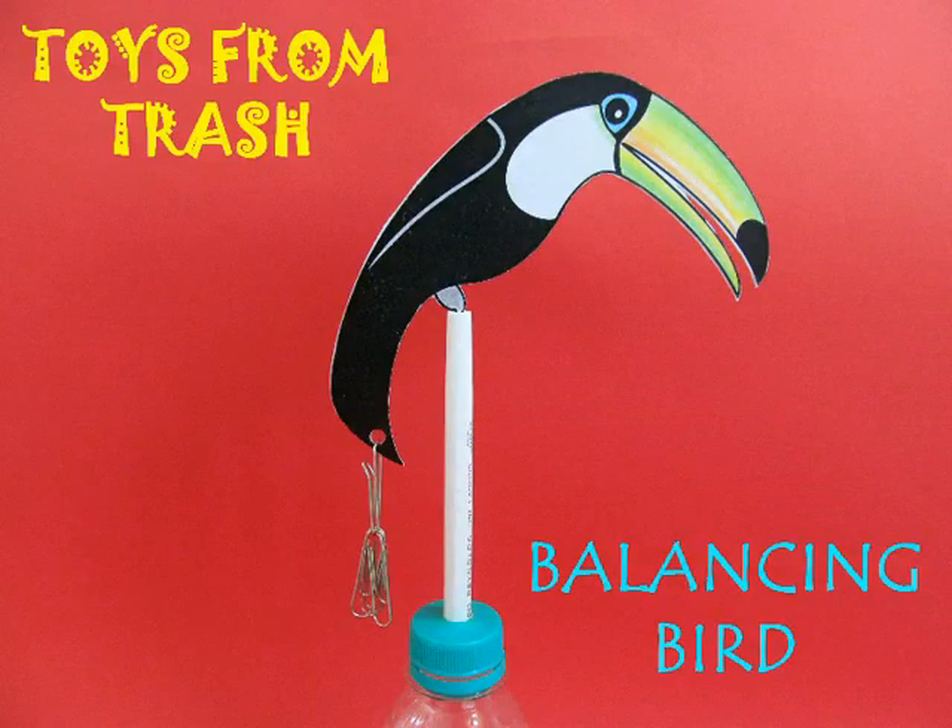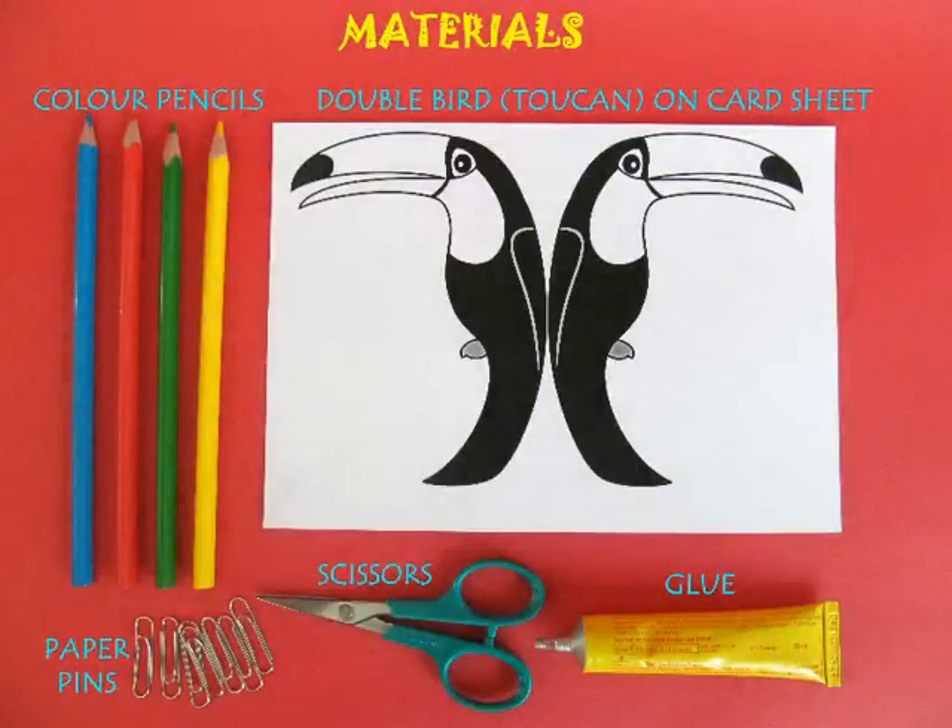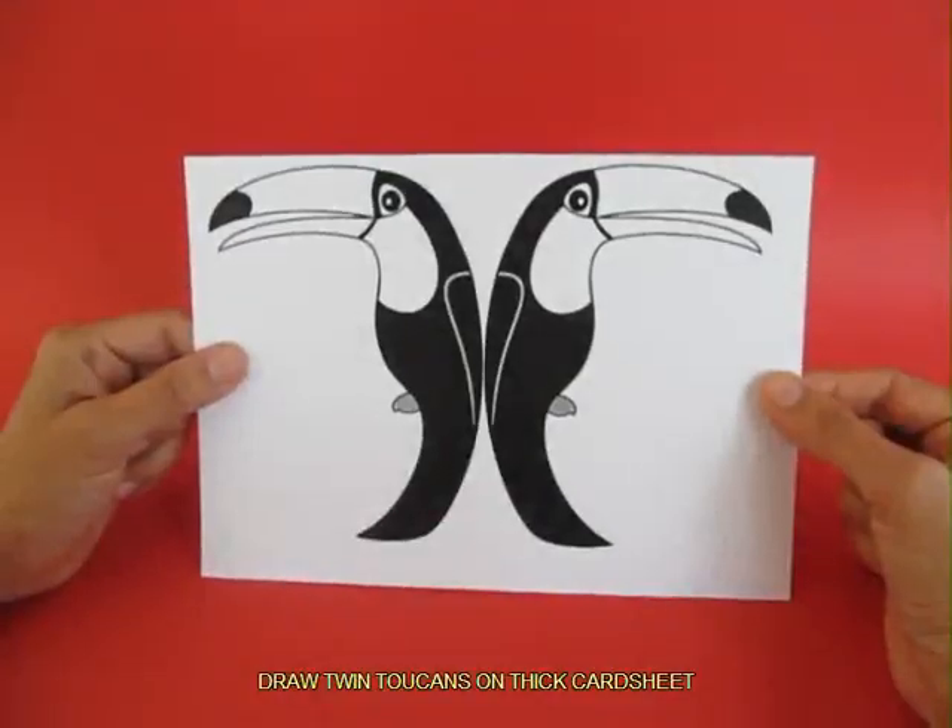The Toucan is a rather unwieldy bird with an unusually large beak. It's difficult to balance a bird like this, but in this drawer you can do that.